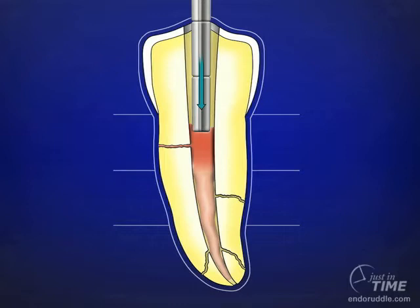A sustained press will then create a wave of condensation. A wave of condensation was defined by Schilder as simply filling the canal laterally and in depth over a range of a few millimeters. This would conclude the first heating and compaction cycle.